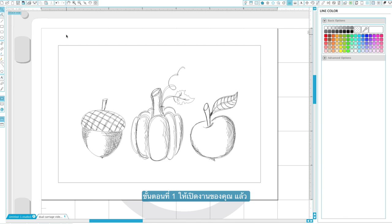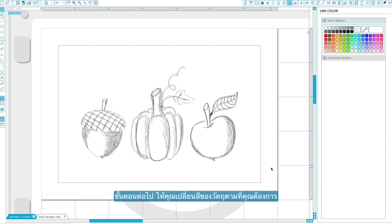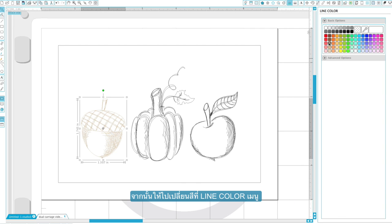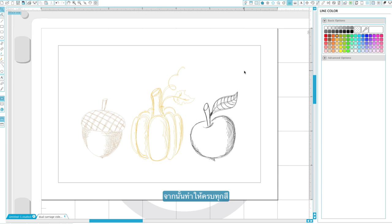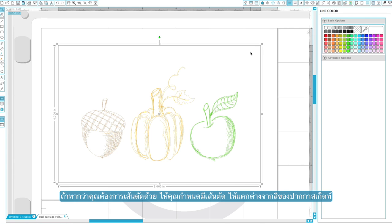First, we'll open the design we would like to use. You may need to ungroup your design so the individual sets of lines can be selected. Next, we'll color our different sets of lines to correspond with the colors of sketch pens we will be using. Simply select all the lines you would like to make a certain color — you can select multiple lines at once by holding the Shift key as you click. With your lines selected, assign a line color from the line color menu. Repeat this step for all of your sketch lines. If you have a cut line, make sure it is assigned a color that is easily distinguishable from your sketch line colors.